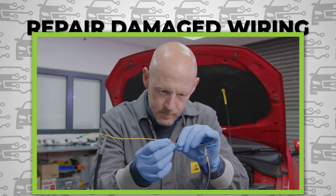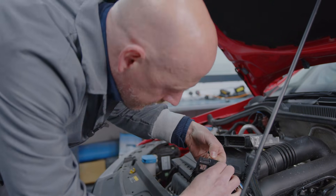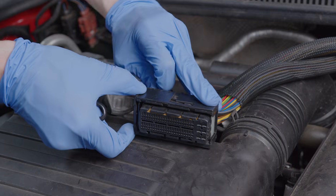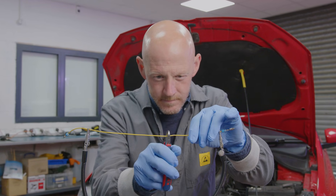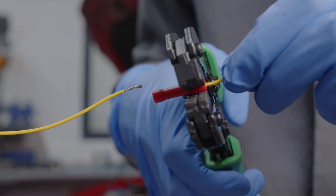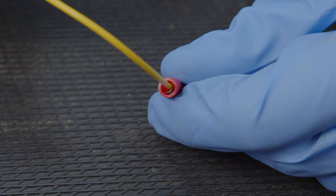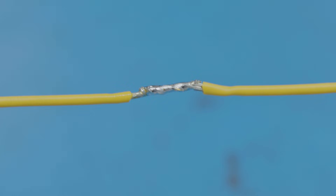Now you know how to back probe and find a fault in your wiring, but how do you fix it? Well, here you have a few options. You can either completely remove and replace a damaged wire if access is easy enough, or cut out the damaged section of wiring. Bear in mind that every time you cut and rejoin a wire, you're creating a potential point of weakness for ingress to enter.